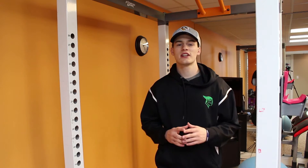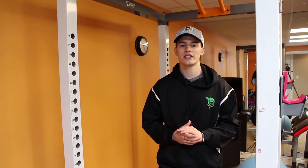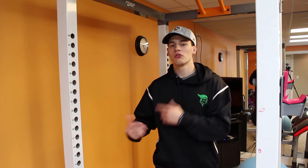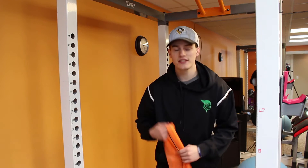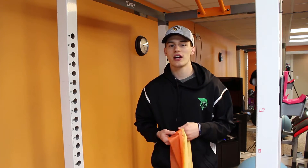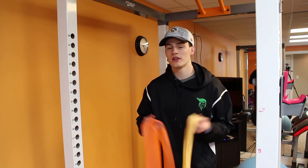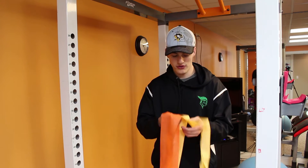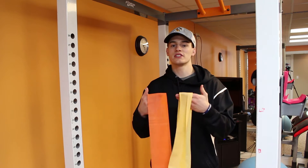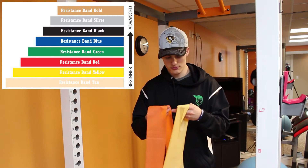The first exercise I'm going to recommend is face pulls, and yes, you've probably heard of these before — there's a good reason for it. For the setup, you're going to need some sort of resistance band or cables. These are only a couple of dollars; you can buy them at Walmart, Dick's Sporting Goods, or Amazon. They're color coded by their level of resistance — meaning how difficult they are to stretch.